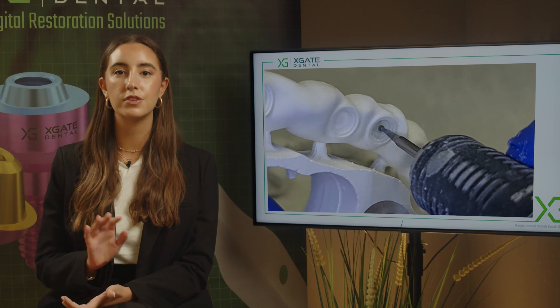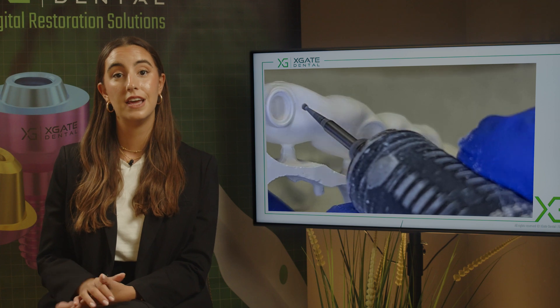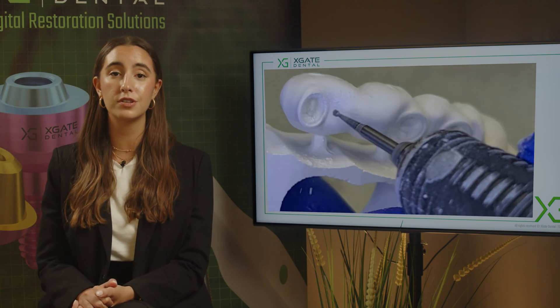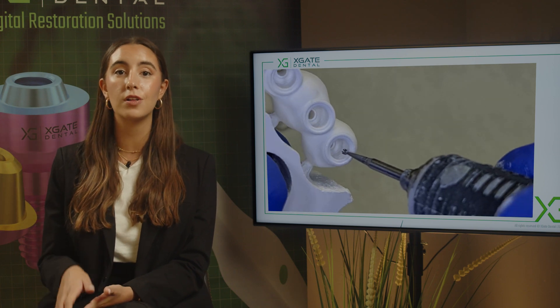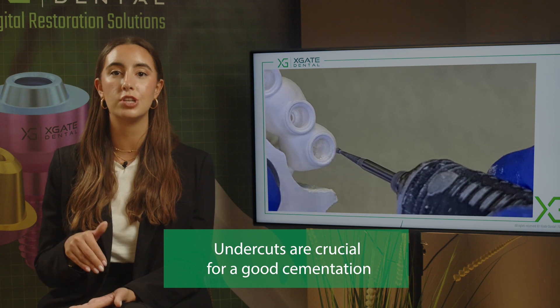We recommend this for every zirconia restoration because with undercuts you have much more surface area and the cement holds much better. When you're using sleeves that are not parallel — for example for the D-type — it's even more important, because the non-parallel walls of the sleeves in the zirconia make the de-cementation process so much easier.